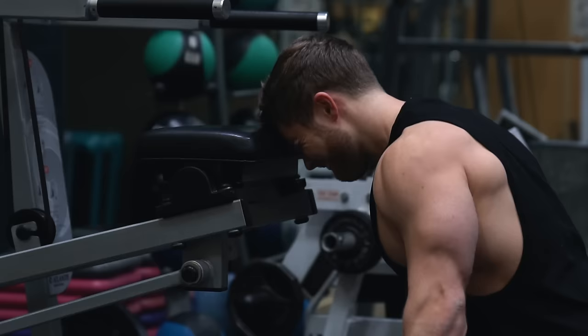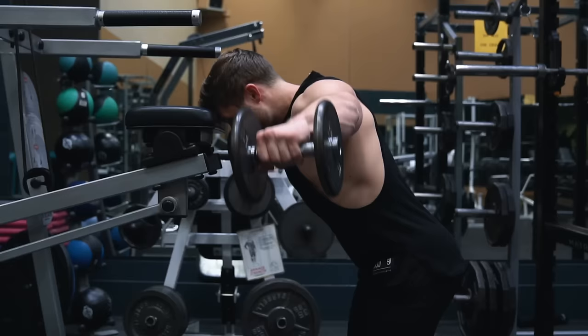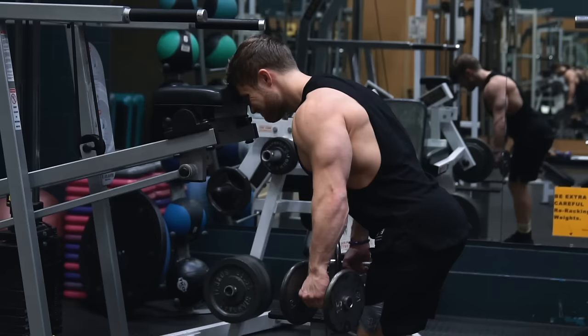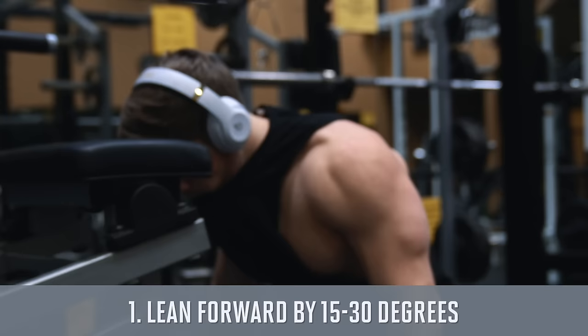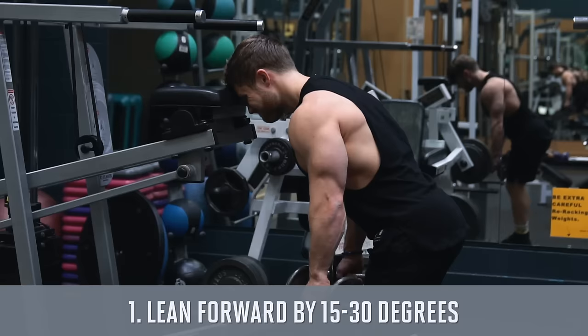Since it's relatively easy to fatigue the lats with pull-ups on their own, turning this row into a more trap-focused exercise makes sense — especially since natural lifters tend to struggle more with trap development and back thickness than with lat development and back width. We're supersetting this with a lateral raise just for the sake of time and because there won't be too much interference between these two movements.